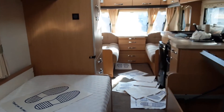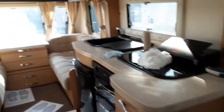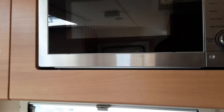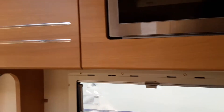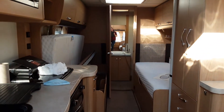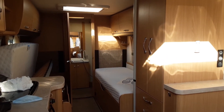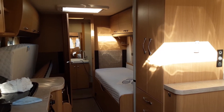Taps and shower all work very much like your household items — there are no differences at all there. That's essentially it for the inside of the van. You have your underbed storage which simply lifts up. The microwave works like your standard household one with start, stop and cook times. If you have any further questions on the Elddis Crusader Shamal please give us a call at the caravan company and we'll be more than happy to help. Thank you very much for watching.